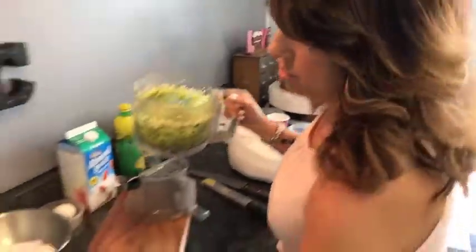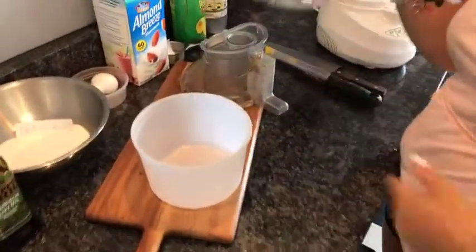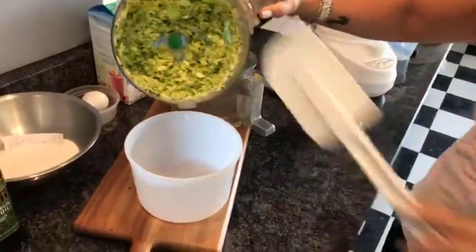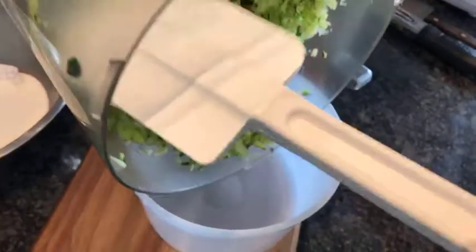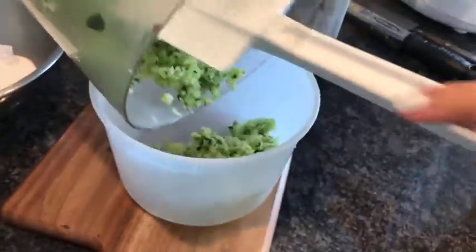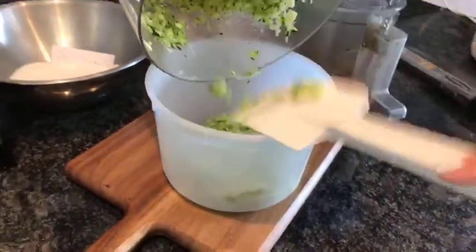This is going to go into a container because we're going to strain out the liquid from it. We're going to let it sit for a few minutes while we work on the rest of the recipe, so that the liquid kind of separates from the vegetable.